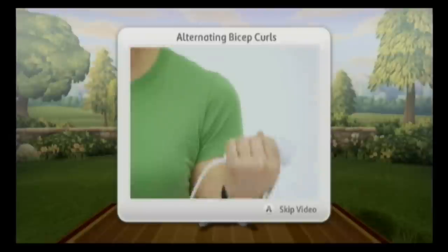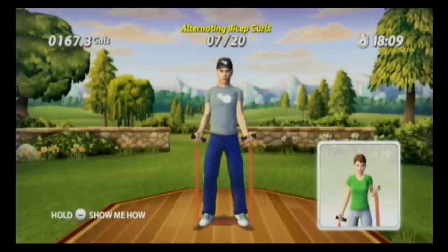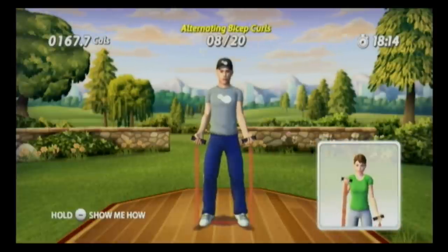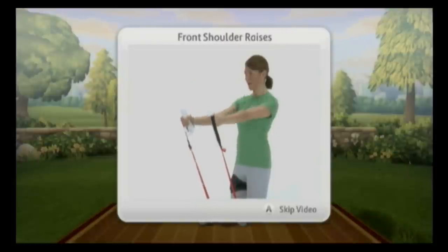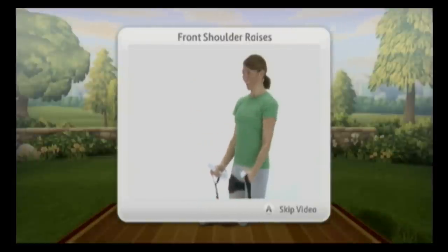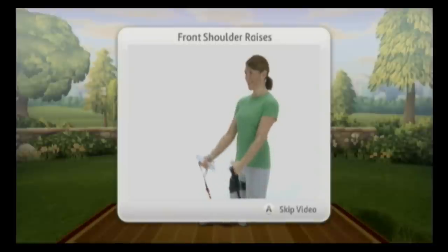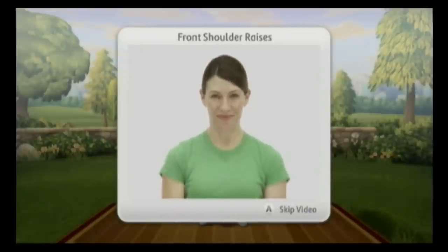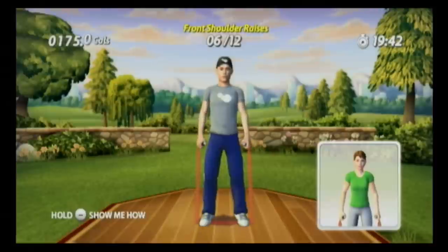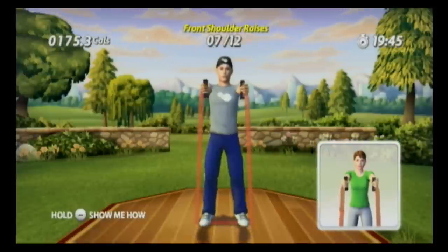After a bicep curl the trainer says 'Great determination today — you're totally on your game.' This disc would be perfect for people living in apartments in the middle of winter — it's like the George Foreman Grill of exercise games. At the heart of this game is the leg strap; they found a way to make running work on the Wii. You're jogging in place in a confined space, and if you're stuck in an apartment in winter or get home late at night, that running feature really makes a difference.